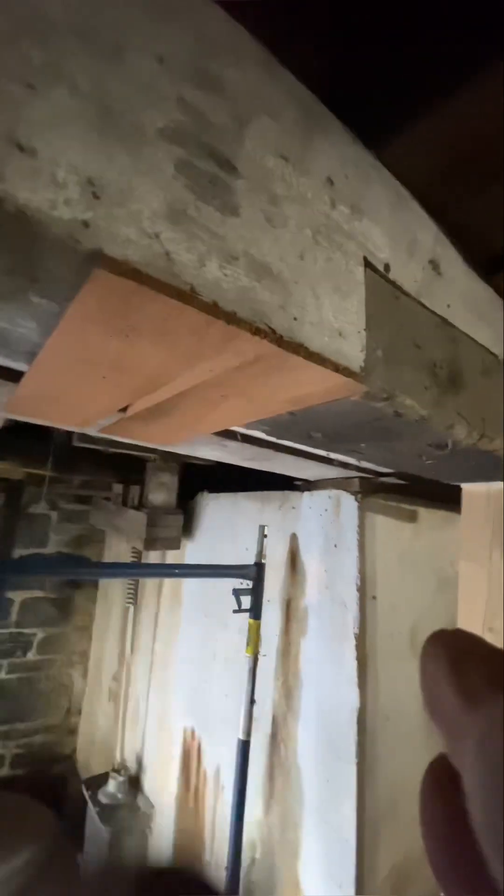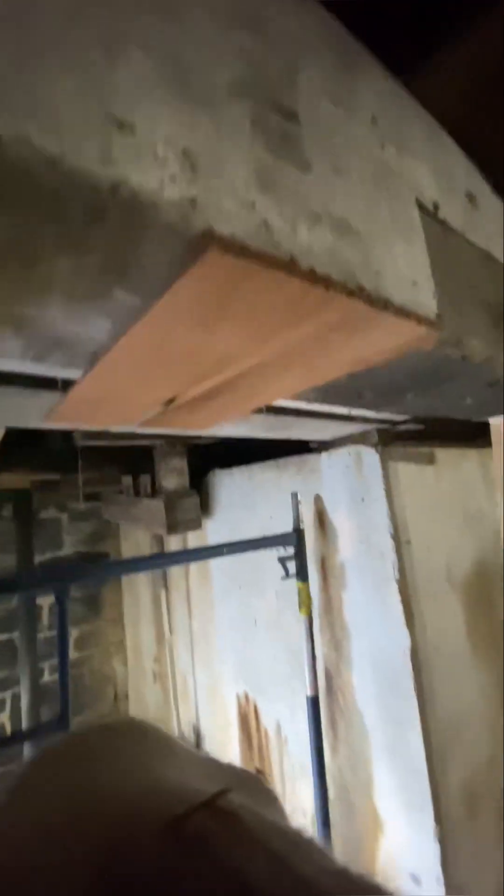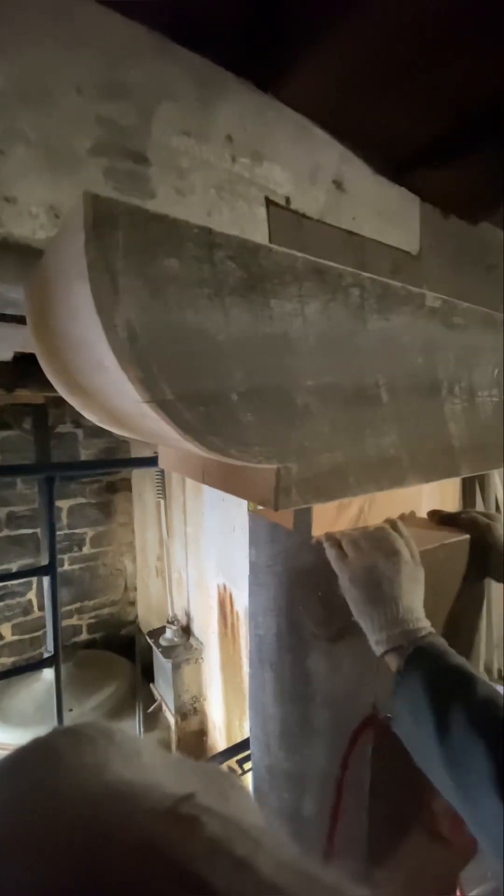I'm using old growth western red cedar, vertical grain, heartwood only — it's much better. Andrew's just going to tip it now into place. This bolster block is made to tip underneath, and then the wedges will drive it up into place.